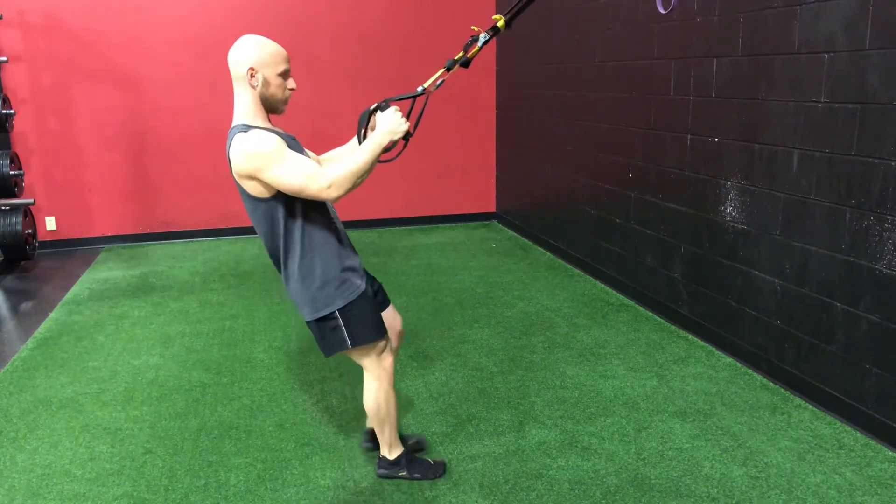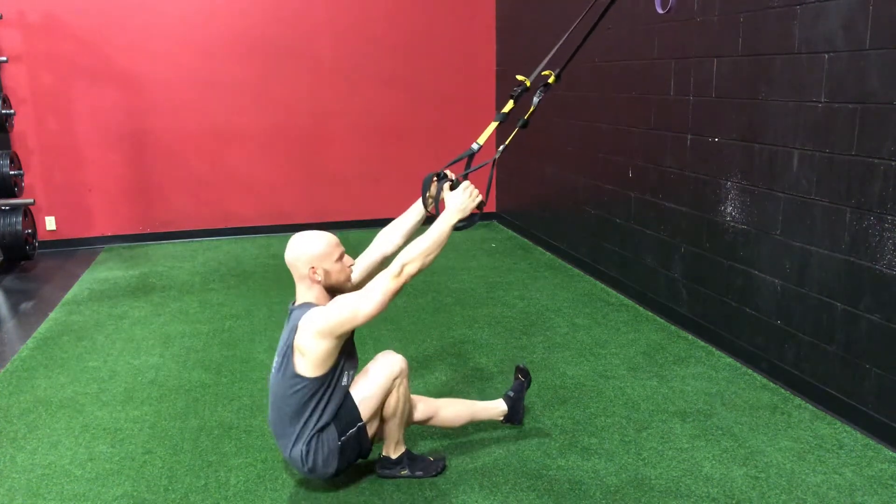Coach Caleb here with pistol squats. This is an advanced movement that I don't recommend for people with bad knees.